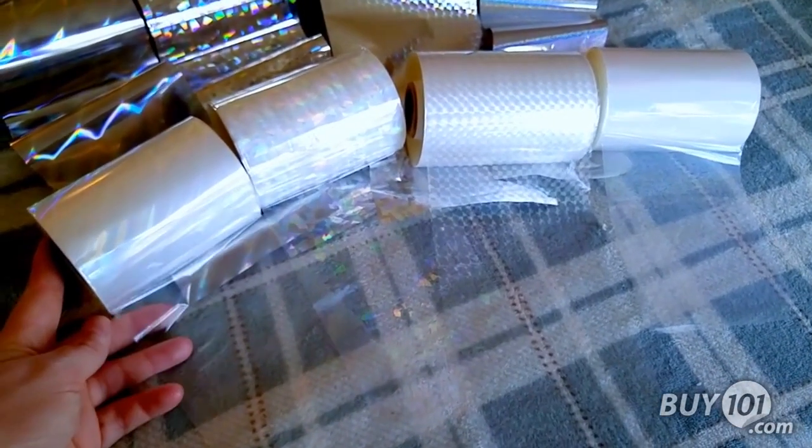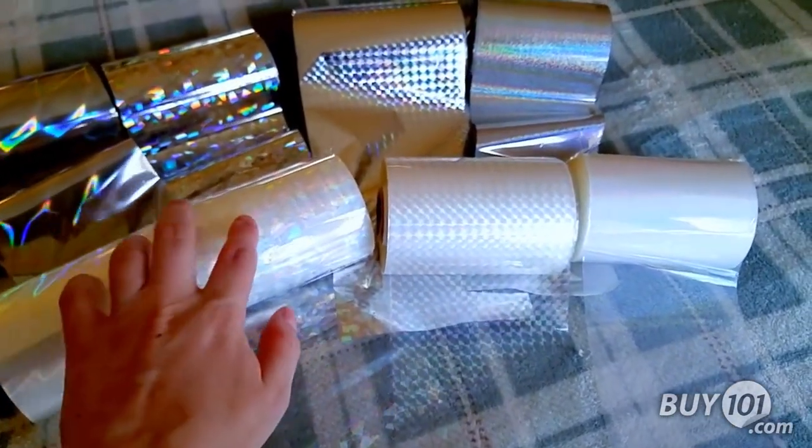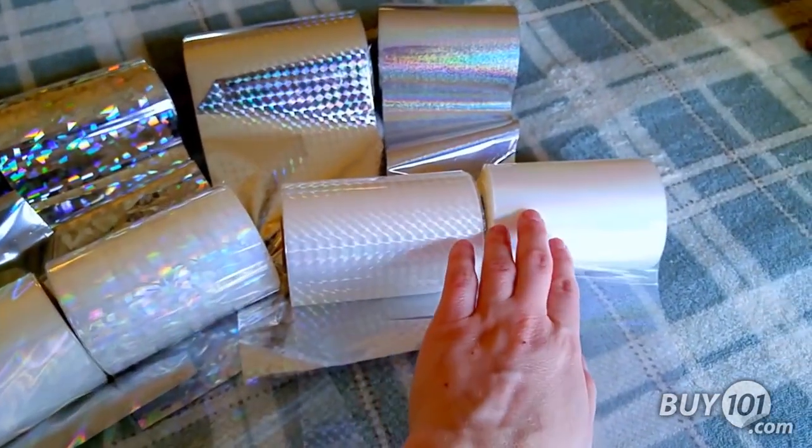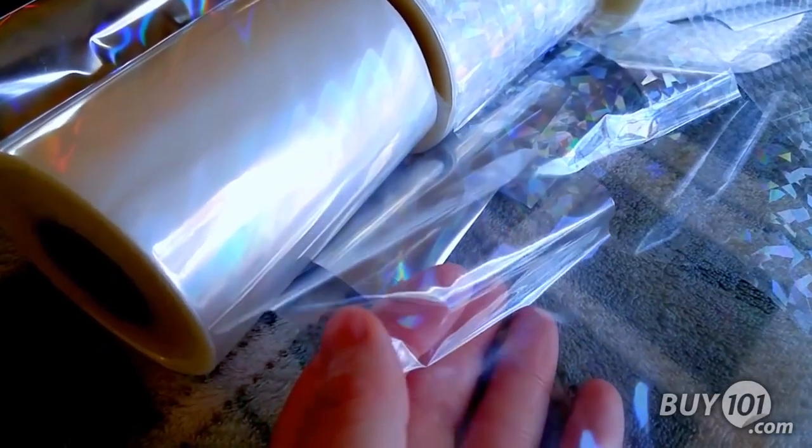The transparent rolls featured here are the same patterns — mirage, stained glass, checkerboard, and pixie dust. Transparent foil rolls are used when you want to show the color of your toner through with the pattern on top of that color.